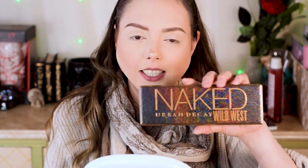It is the Naked Wild West palette and I absolutely love this. If you guys have been with the channel, they've released a couple of Naked palettes since I've been doing the channel and I've reviewed them. I have a very strong affinity for this particular collection. I'm going to be honest — I don't think it's necessarily the best collection out there, but the Naked 2 is the first high-end palette I ever got. I got it as a present in my sophomore year of college and I'm just absolutely obsessed because of that nostalgia.